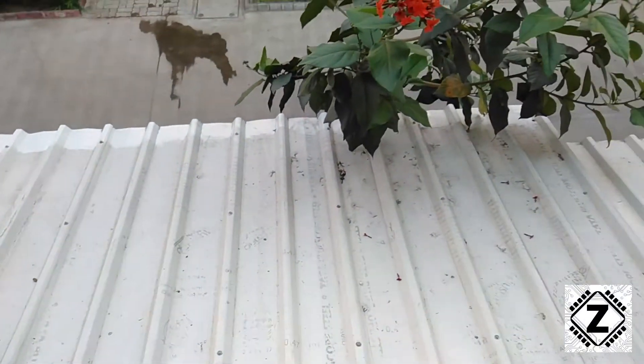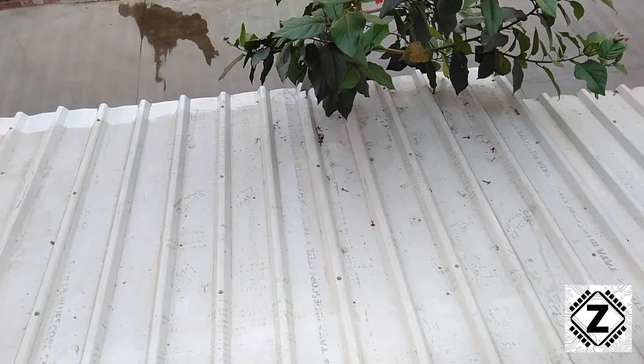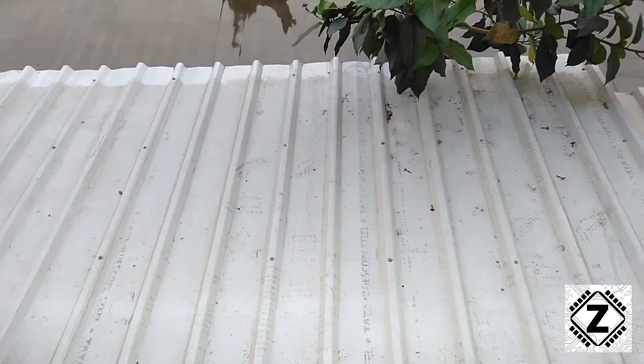Hey guys, hello and welcome to Zen Innovations. I just got a metal roofing shed made, and the dimensions of the shed are 7 feet by 20 feet. So what's the problem, you ask? Well, the problem is this.